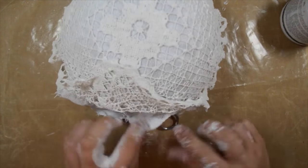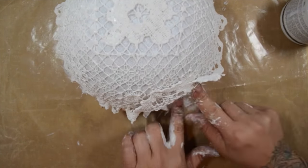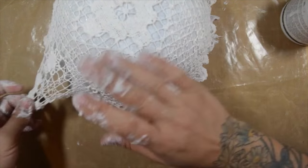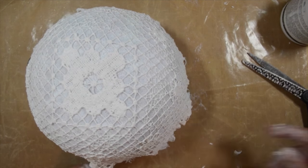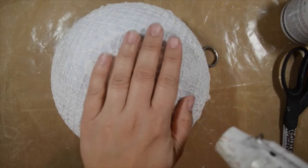Now I'm going around the edges to make sure everything's laying down nice and flat so it's smooth on the inside of the bowl. I do that all the way around the circle. Some of the edges were really extremely random — I wanted a rough girly grunge edge, but some of it was sticking too far out so I just cut a little bit of that off.